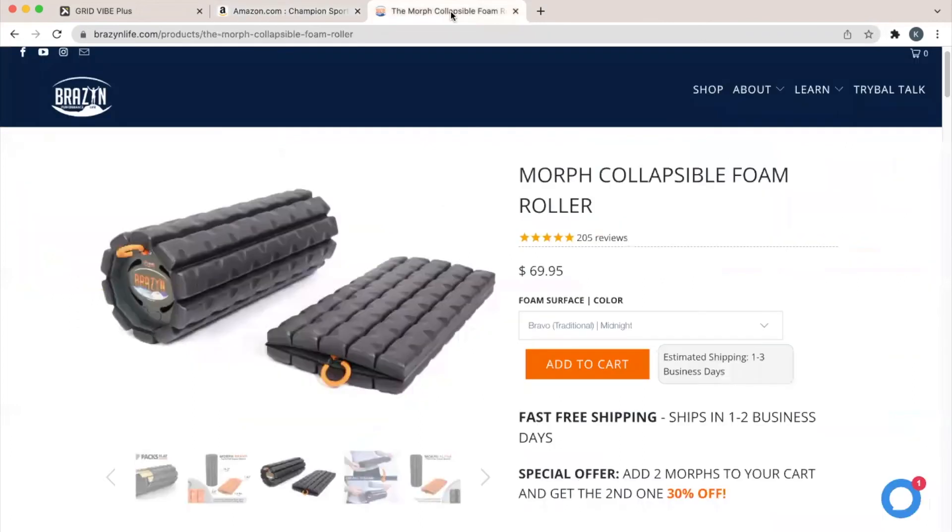The third option is the Brazen Morph collapsible foam roller. This collapsible foam roller made its debut on Shark Tank and is best for those that find themselves frequently taking their workout on the road. It weighs in at 1.6 pounds yet supports up to 350 pounds, and collapses down small enough that it won't take up a ton of space in your suitcase. That about wraps it up guys, thanks and have a great one.